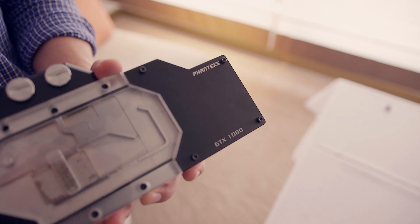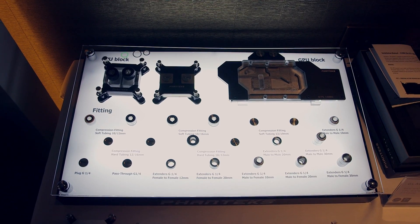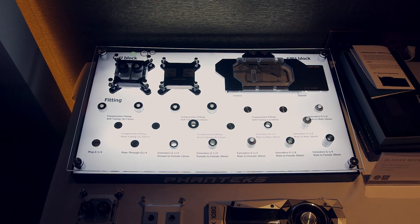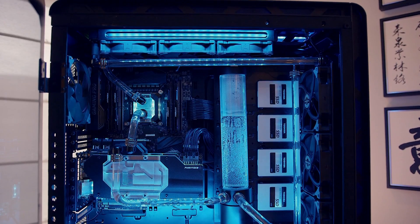Another cool update here would be with the O-ring. Phanteks is using a new material called Vitan, which is military-grade. It's a lot more durable than the silicon or rubber O-rings normally used with fittings. This new material is much more durable — it's not going to get ripped within the thread or bent in certain ways, so there are no leaks. It's supposed to be more high quality.